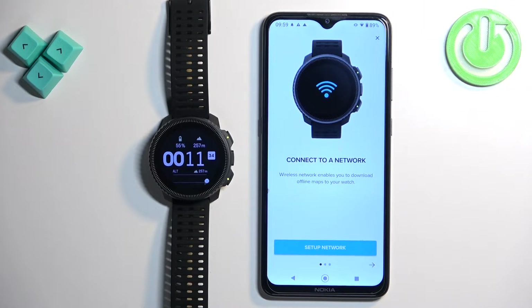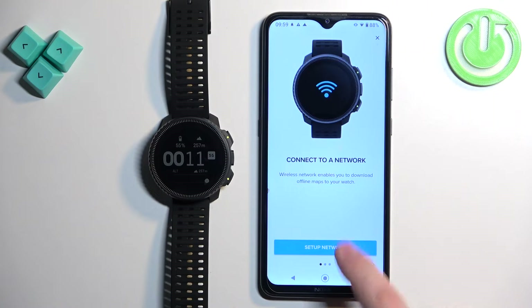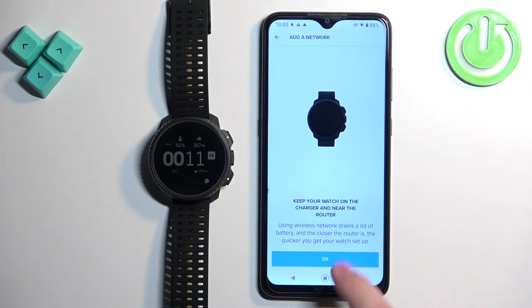Right here we can set up the network connection — basically we can connect our watch to a Wi-Fi network. If you want to do it, tap on set up network. If you don't care, you can skip this. I'm going to set up the network, so let's tap on set up network. Tap on OK.